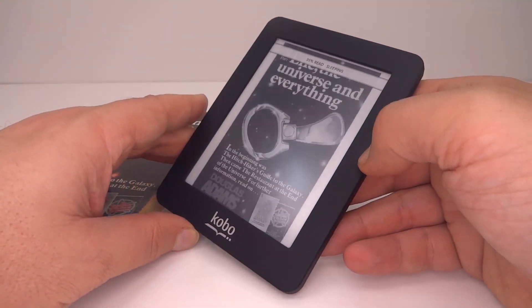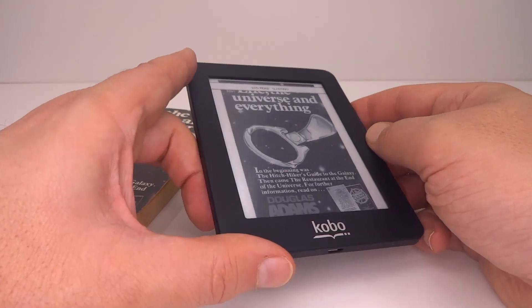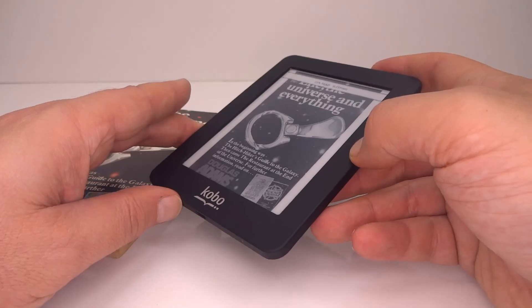One of the things I want to do with this today is modify the system software so that I can install some games or other interactive fiction. Let's do that.